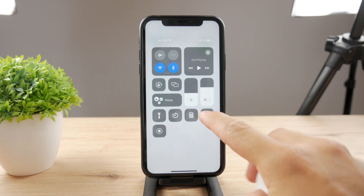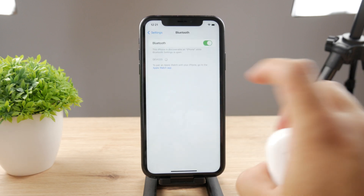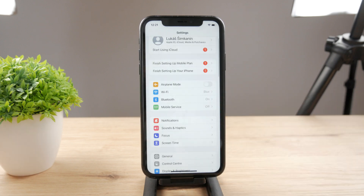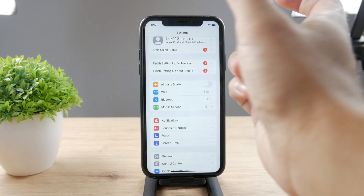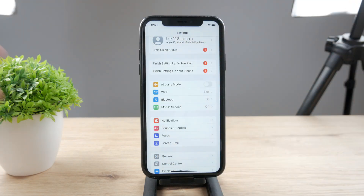The next thing is of course restarting the iPhone. Sometimes you don't even know what's happening, but some kind of bug is going on or your iPhone is glitching out, and the way to fix this is to restart it. Just hold down the power button as well as the volume buttons, slide the slider, and restart the iPhone to see what happens.